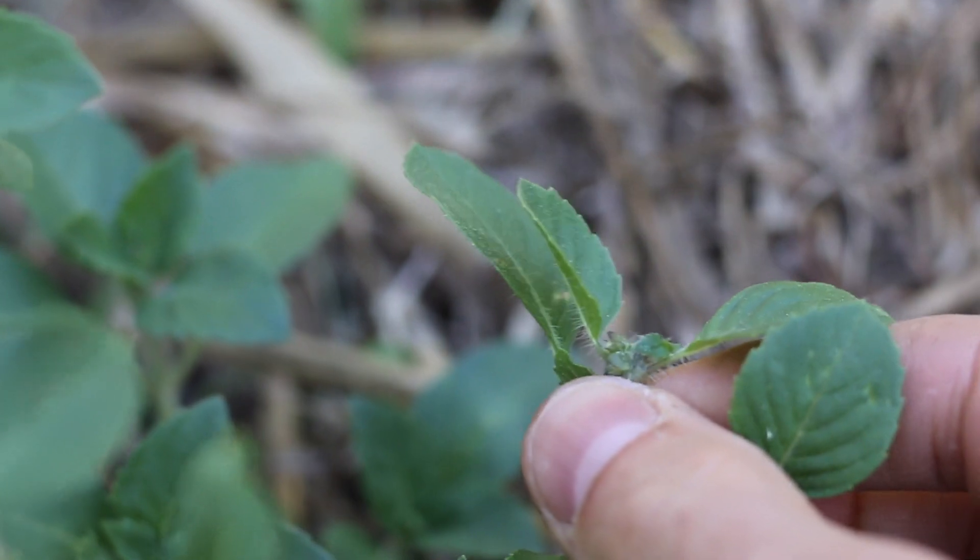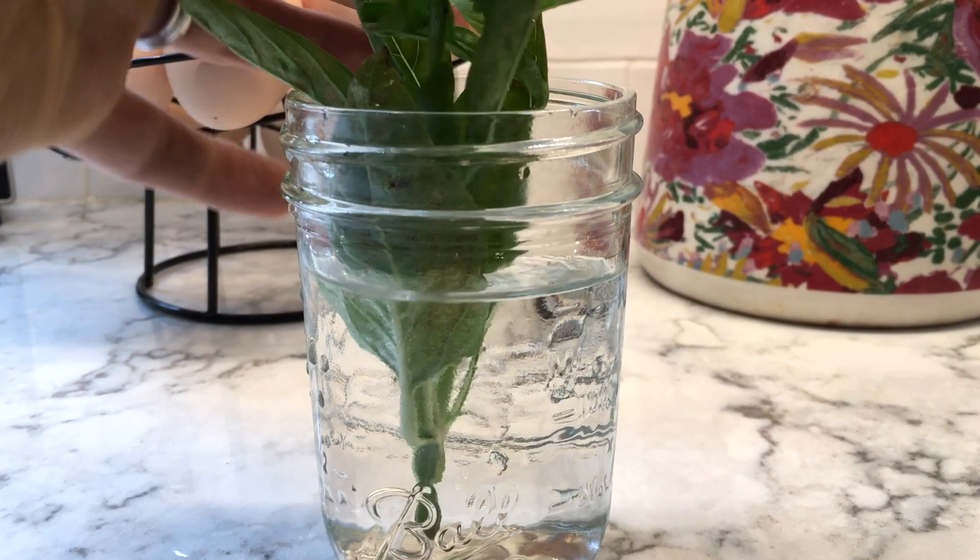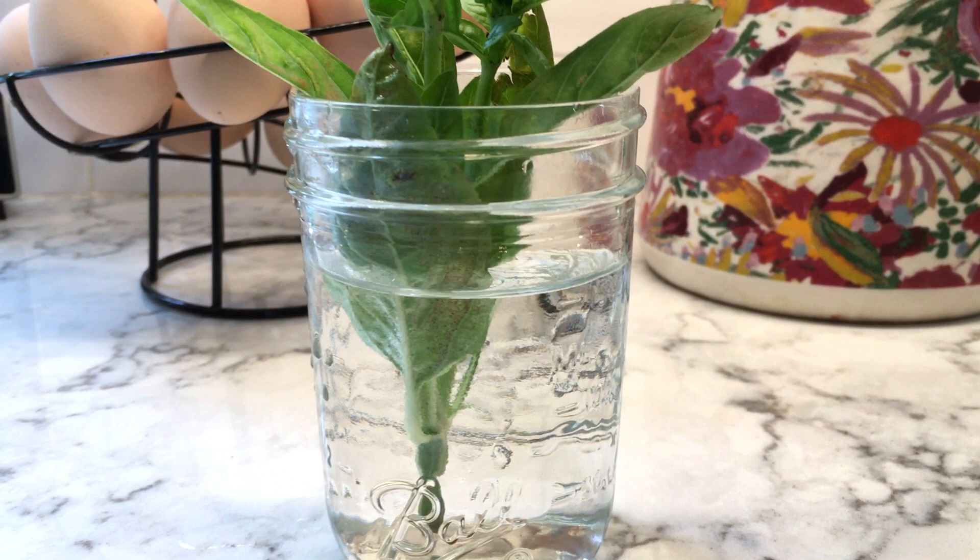If you're not going to use the basil right away, you can put your shoots right in a glass of water in your kitchen window and they'll stay fresh until you're ready to use them.